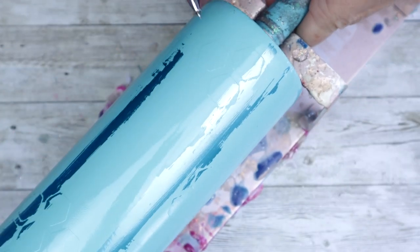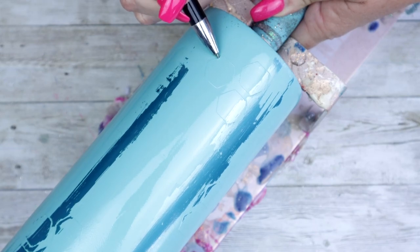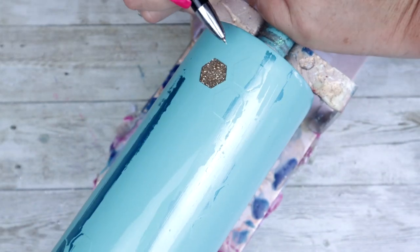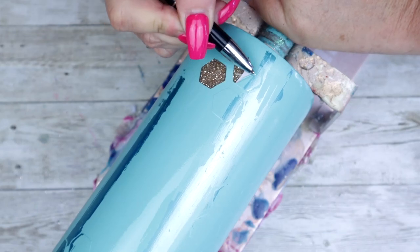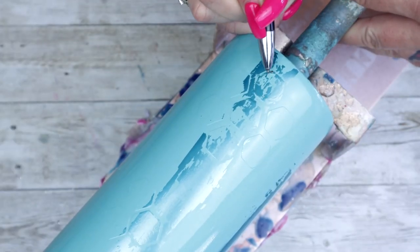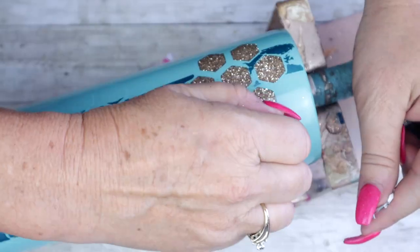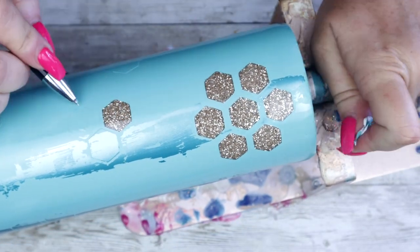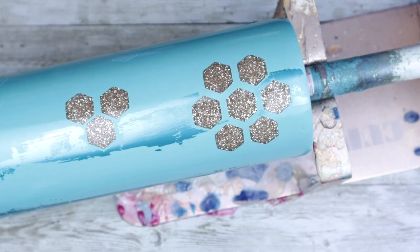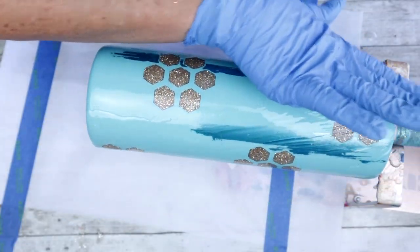Once you've applied all the foils you desire, use your weeding pen to pull up your decals. Continue this step making sure you've removed all of your decals for your peekaboo. Now that all the decals are removed, it's safe to go ahead and epoxy the tumbler, as we wouldn't want to risk damaging the foil or the paint.